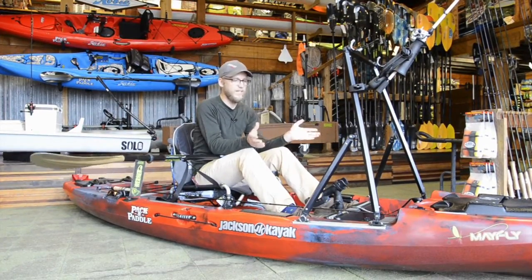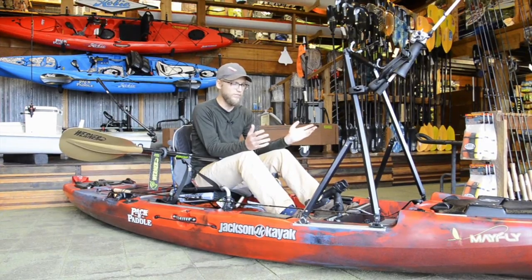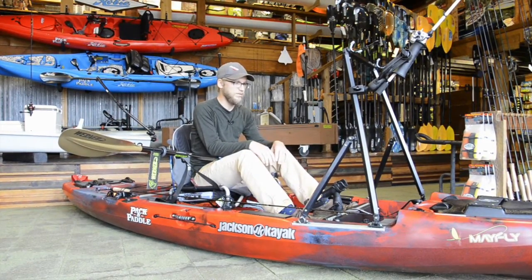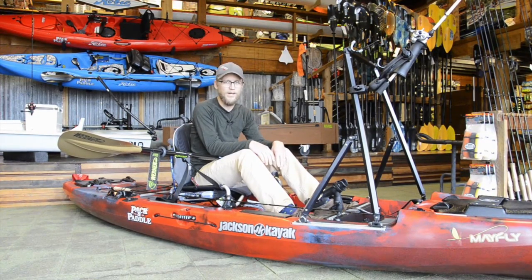And then once you've done that, you can grab your paddle real easily and get yourself back down just like that. It packs down, it can be taken off the boat really easily, and it can fold down and be out of the way for transportation. Great product by Yak Gear — the standing cast bar. You can come check it out at Pack and Paddle. Thanks for watching.